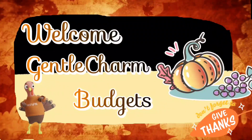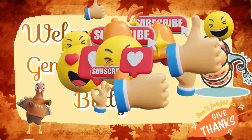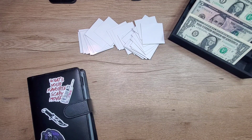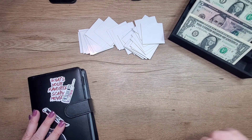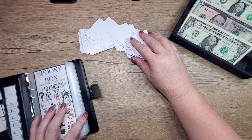Welcome back to Gentle Charm Budgets, I'm Charming Heather, and we're back to do our spooky box. We've got our autumn book, our Christmas book, and our Thanksgiving box. We have $25 for each set, and we're going to start with the spooky one.